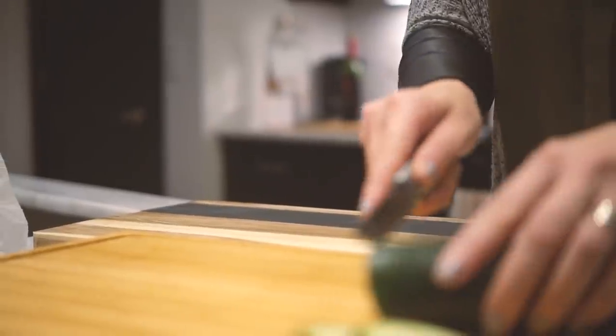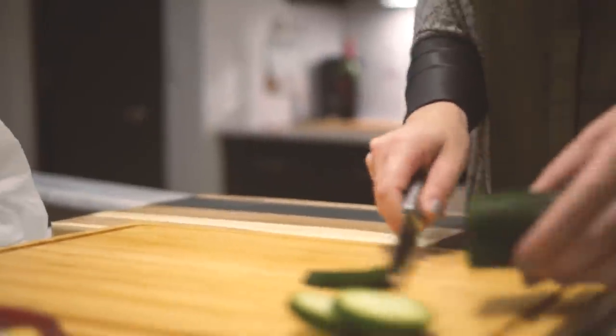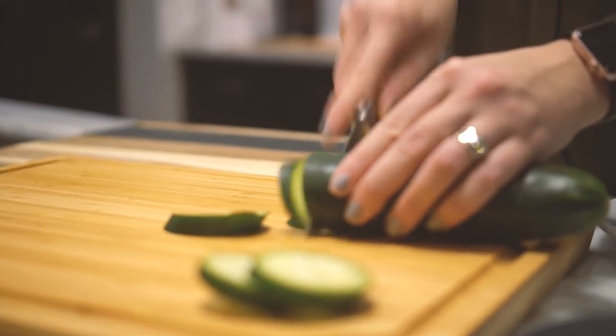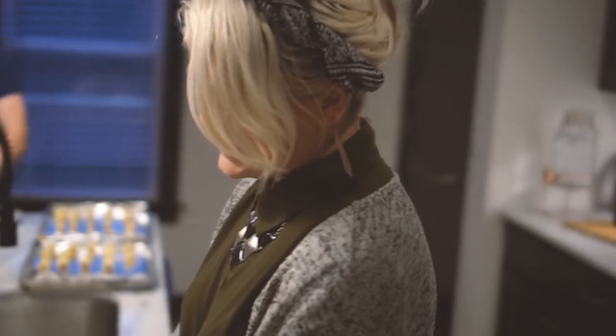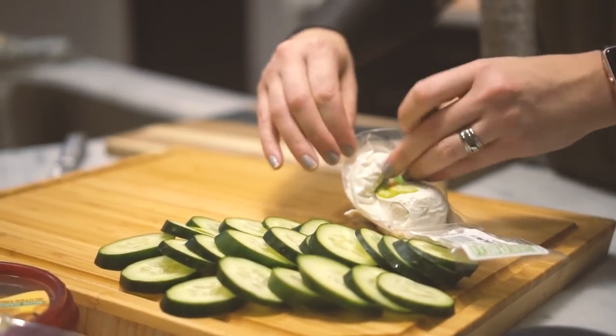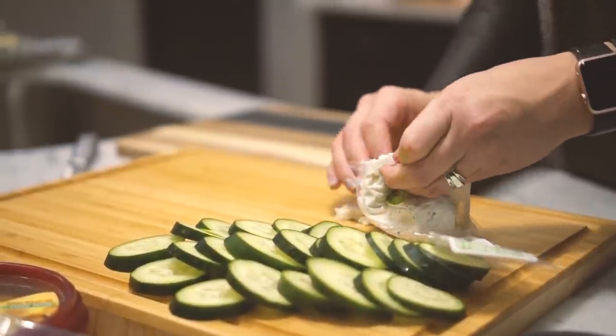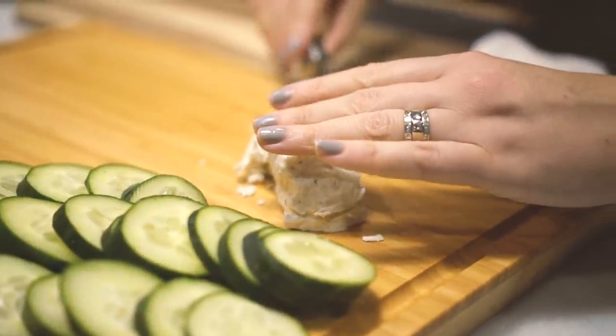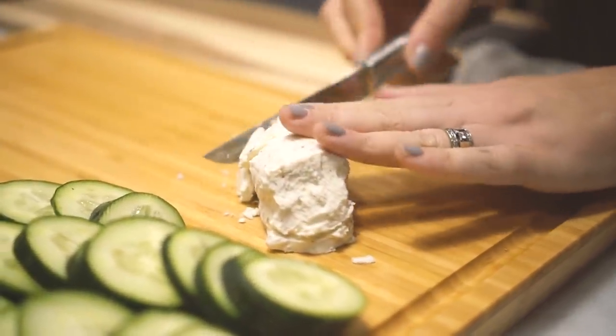First I gathered everything we had so I could see what we were working with. Then I started cutting up the veggies and the cheese — cutting cucumbers. Gotta smush that cheese back together, and might as well eat some while I'm at it.